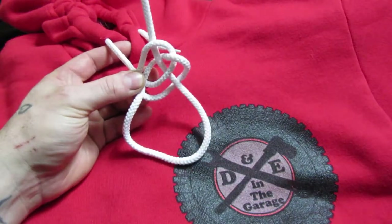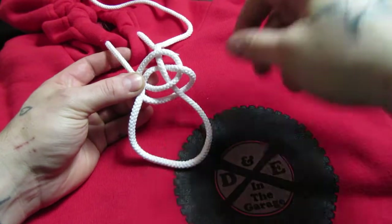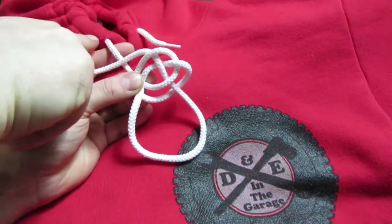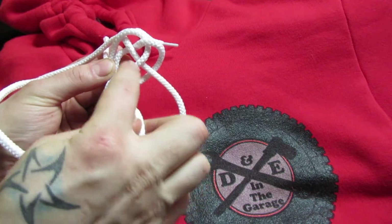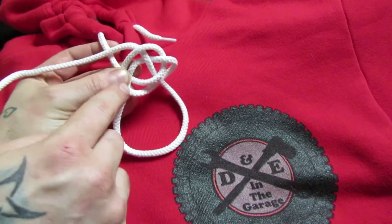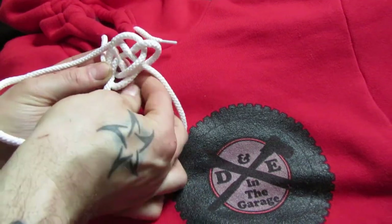Then pull it. You're going to see what you did here — you've created another loop right here. You're going to bring your working line over the top of your original line right here, and then you're going to go into this loop you made and under the next two lines. What you have here is a triangle in the middle — can you see that? A triangle.